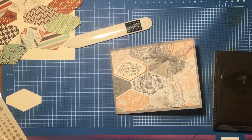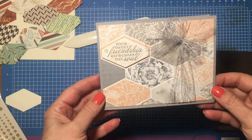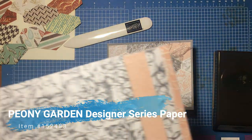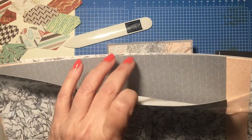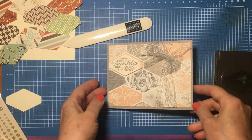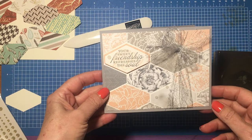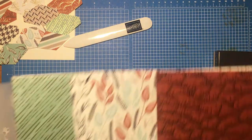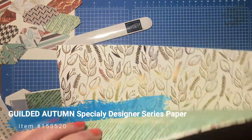This is Susie from Susie Sensations, and I'm really happy you could join me today. Recently I made this card as a great way to feature our designer series papers. On this one I used the Peony Garden papers, which are just beautiful — soft tones with grays and pinks that go really well together. Today I'm doing it again with a more fall theme using the Gilded Autumn Specialty Designer Series Papers, which are specialty because they have foiled elements.